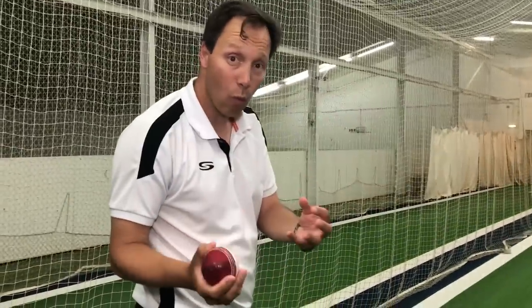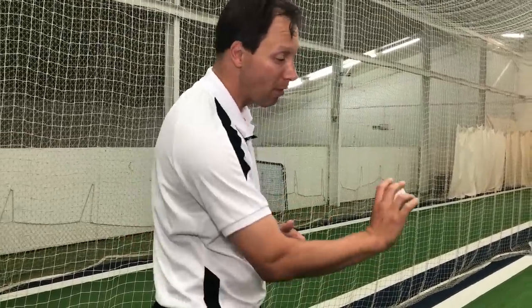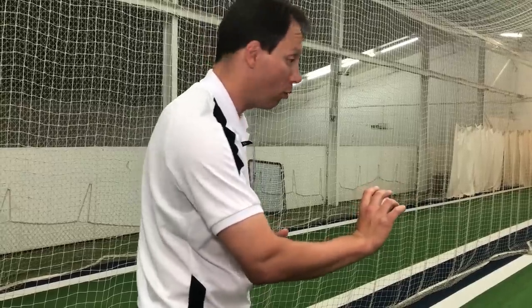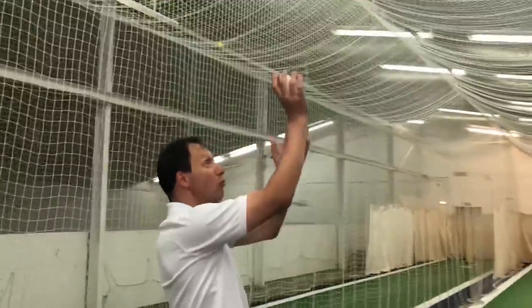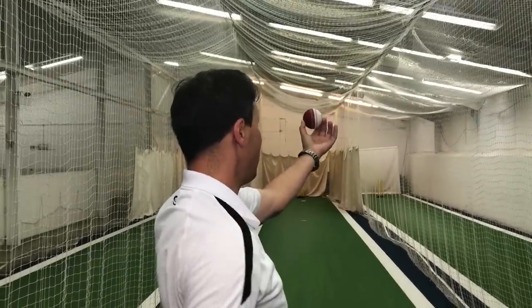From this I think for all bowlers we can swing it, especially seamers, and definitely move it — even seam bowlers — and that's the basic principle. Keeping your arm, your wrist, and that release with the seam upright: if you can work all three of those things together, you're either going to swing it or you're going to seam it.